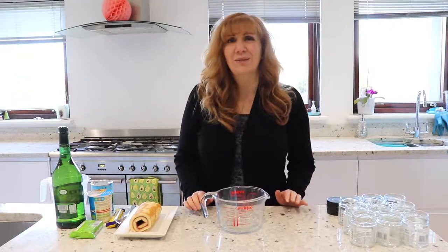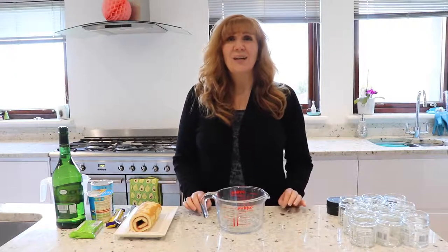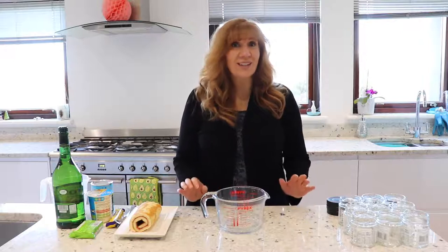Hi everyone, my name is Kat Muir from Cheap & Easy Eats and today we're going to be doing Trifles in a Jar.